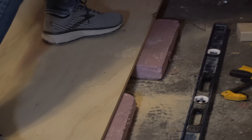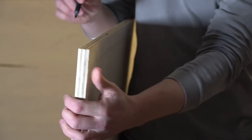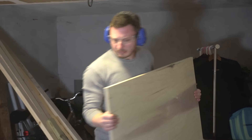A pro tip is to use a Sharpie to mark the factory edges of the plywood before breaking them down too far. Factory edges on plywood are more reliably straight and square than ones roughly cut with a circular saw, so later on in the build those Sharpied edges can be used as reference surfaces.